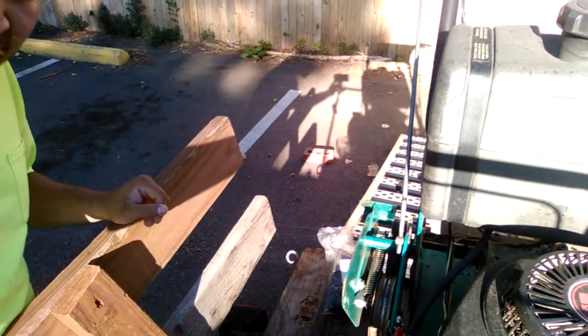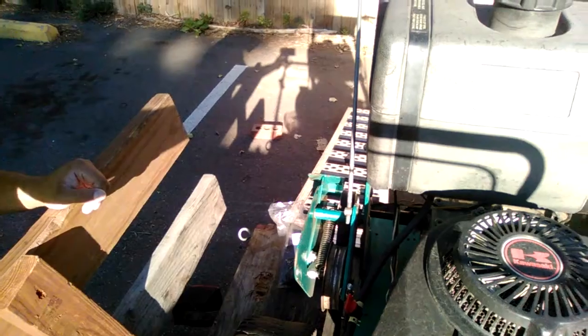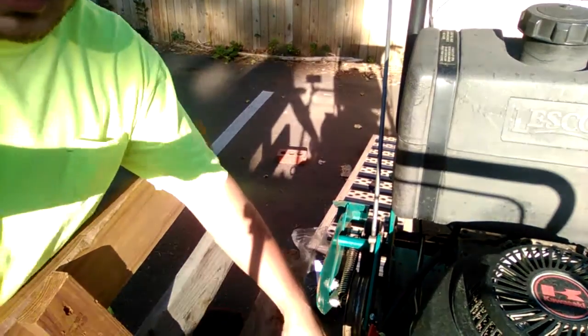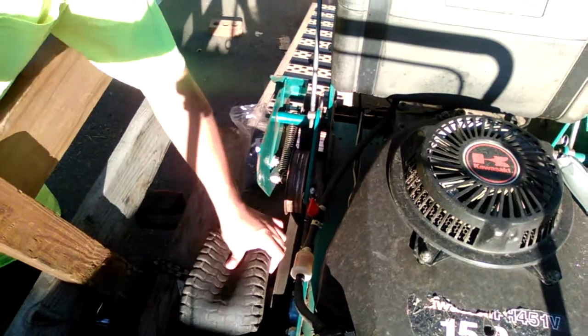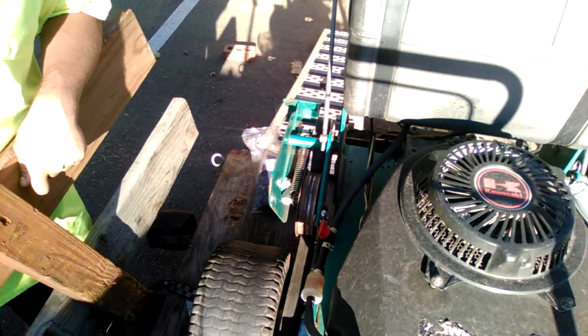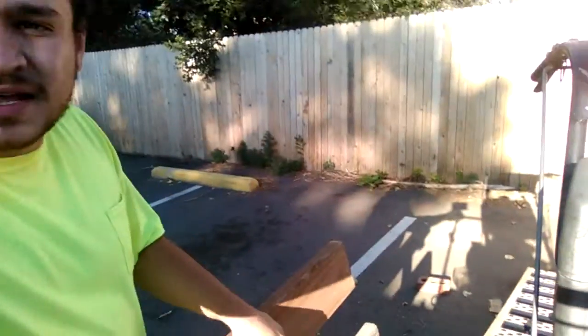I came out to the trailer yesterday and went to go finish up a job — completely flat. I went to go air it up and a lot of air is coming out, as if it has like a slice or something. Hopefully nobody cut the tire, but it does sound like it's that big.